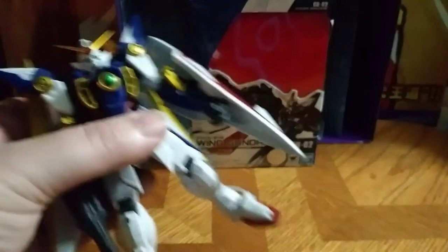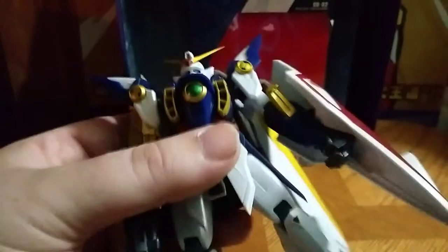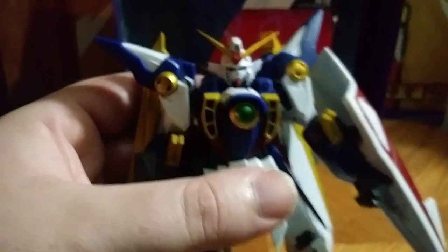I'm definitely going to display this on a flight stand when I get one. He's going to be on a flight stand one of these days, towering over the skies.